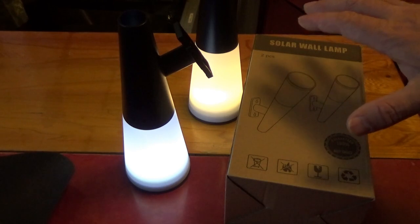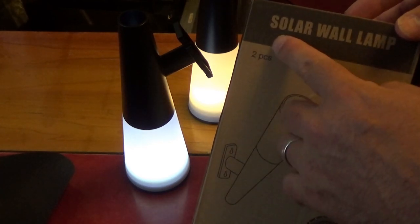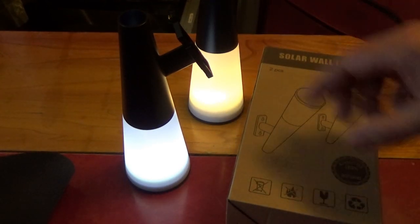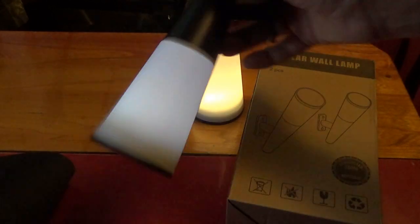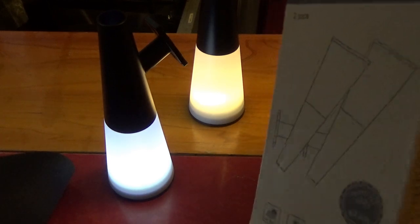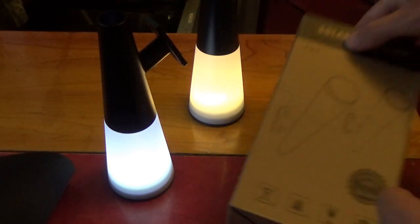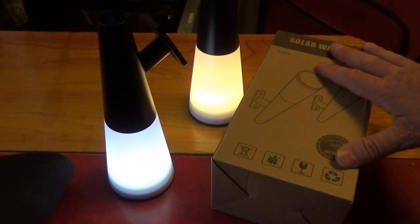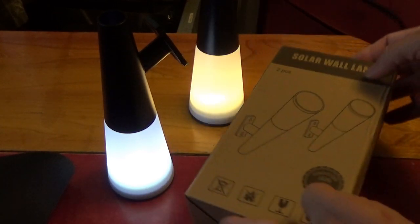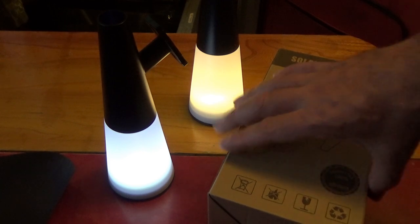Hey everybody, in this video I'm going to make this very simple. One of you will win this box right here — the PWPAM pair of solar wall lights, for outdoor use. One of you will receive this very box right here, unopened and perfectly sealed. All you have to do is leave a comment saying 'I would like the solar wall lamp, please.' A random commenter will be chosen sometime next week and I'll ship this off to you at my cost on the shipping, anywhere in the U.S.